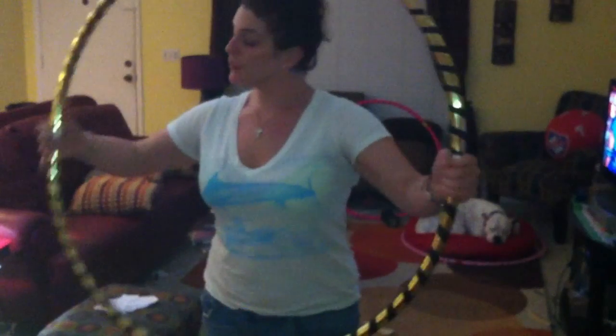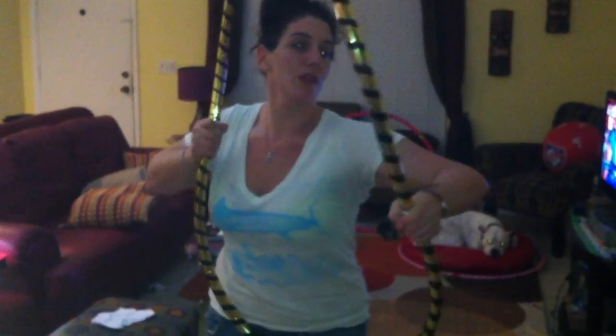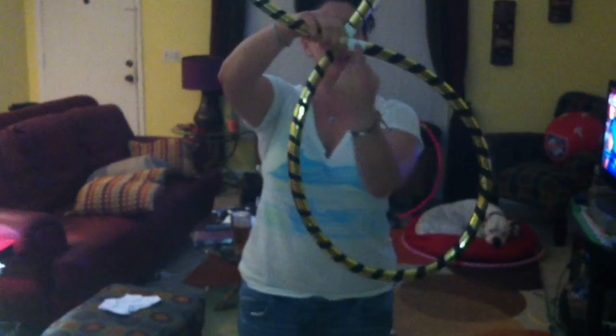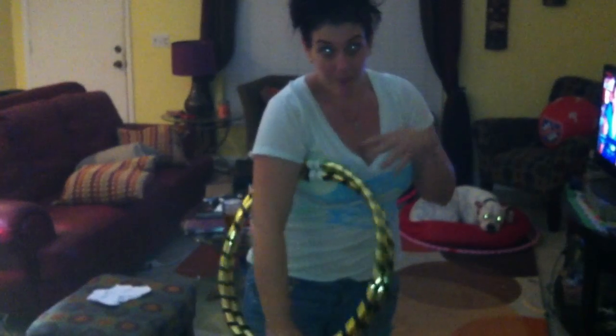When you're folding it, you're going to push with your right arm with your hands over the two points and pull with your left to kind of force it into a figure eight infinity sign. And then when it's in that position with the two connection points together, you're just going to fold the top onto the bottom. And that'll give you your folded hoop.